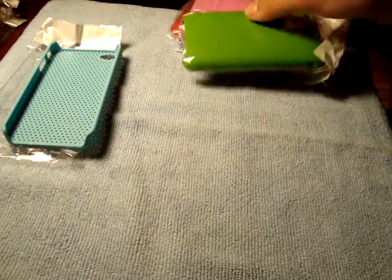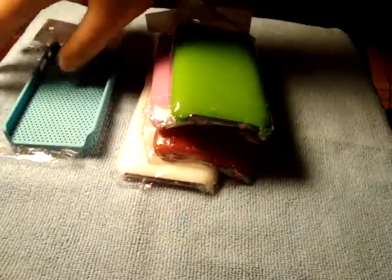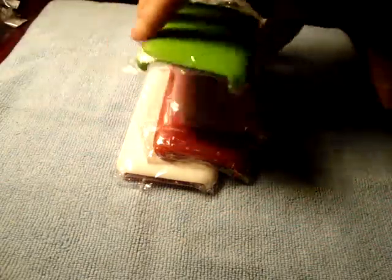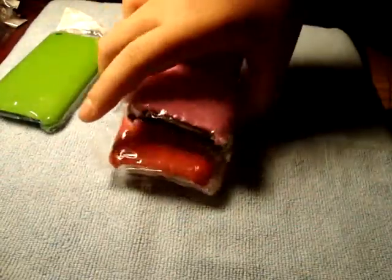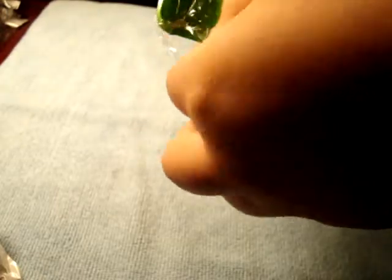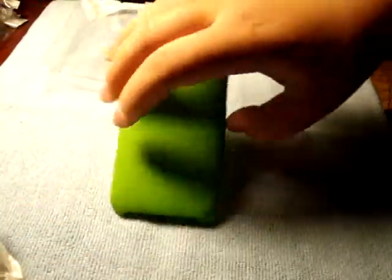They didn't forget about the iPhone 3G or 3GS users — they even sell iPhone 3G and 3GS cases for a penny. Right now I'll show you a really bright lime green color case. They're really nice — they're all plastic, but really, really nice, high quality plastic, that's what I'm trying to say.